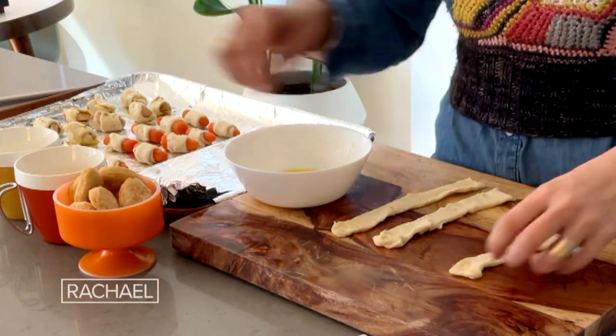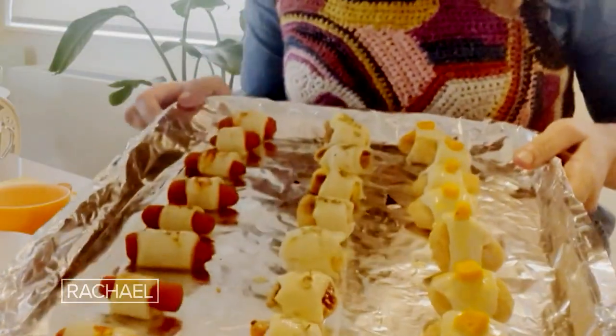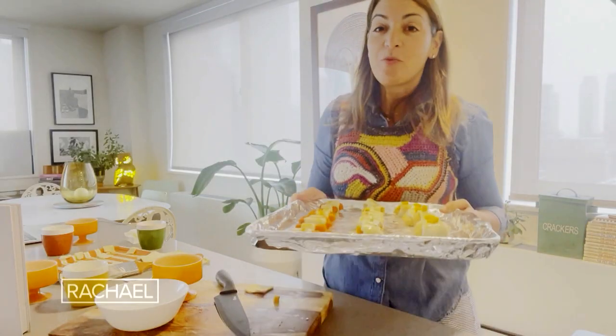Next one up is chicks in a blanket. I have my puff pastry and store-bought or homemade chicken nuggets. I actually came up with this recipe when I had leftover chicken nuggets and leftover puff pastry and thought — shall I combine these two and make a chicken in a blanket? Take the chick at the top, add a spicy buffalo cheese — it's a cheddar cheese with hot sauce and peppers — and roll it up in a blanket. So now I have my carrots in a blanket, my figs in a blanket, and my chicks in a blanket, and they are going into the oven for about 25 to 30 minutes at 350.